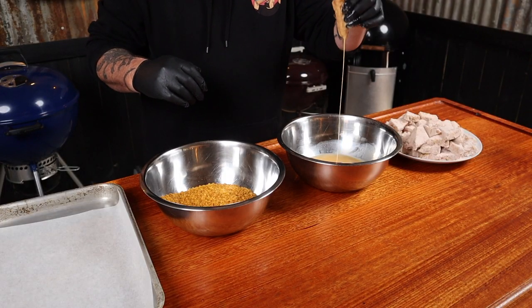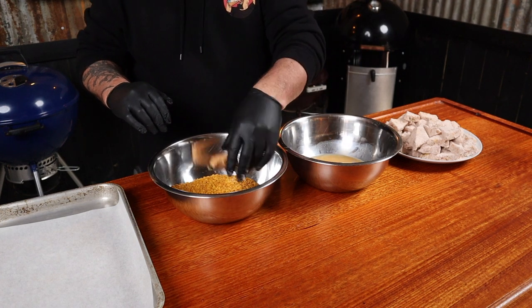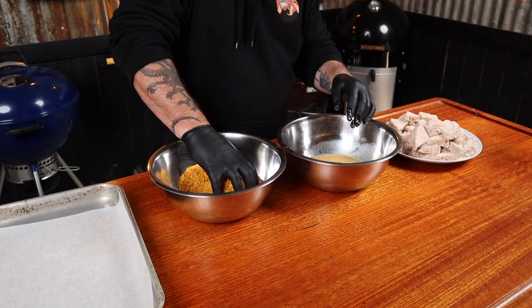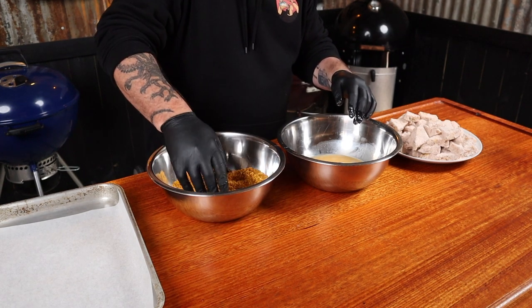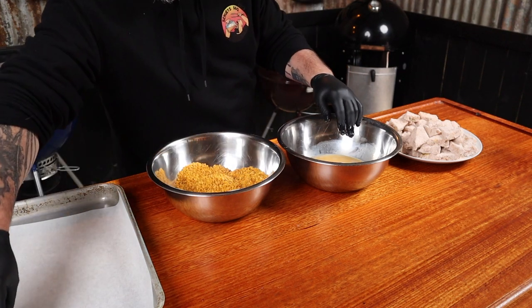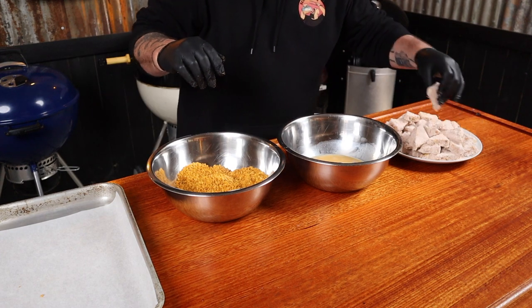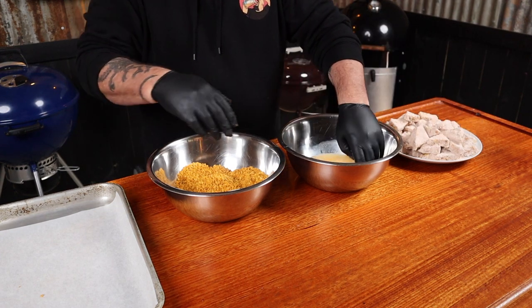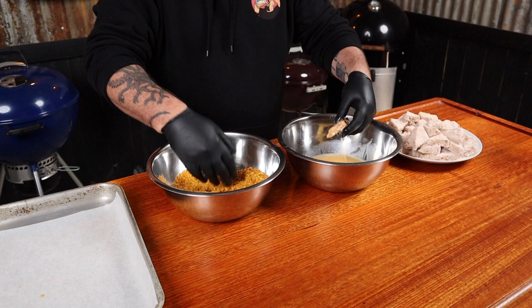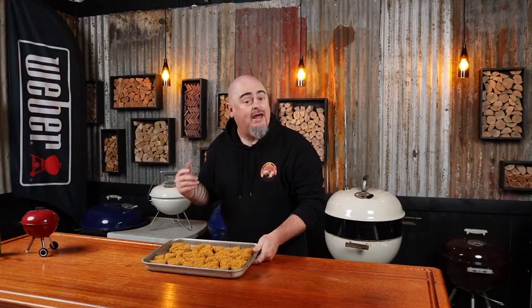Now using one hand, put the chicken pieces into the egg wash, allow the excess to drain off, then use the same hand to put the piece into the Dorito mix. Apply a little bit of pressure, then place it onto a tray lined with baking paper. Don't cross your hands over and you won't get too much of a mess. Work pretty quickly, then place the tray of chicken nacho poppers into the fridge until the barbecue is ready.